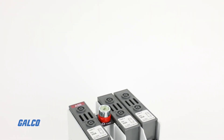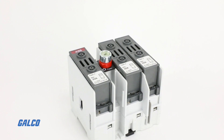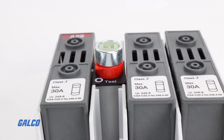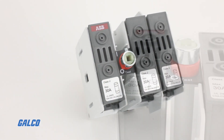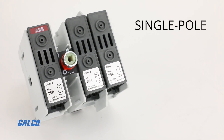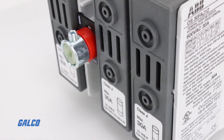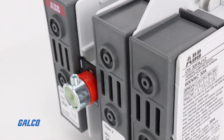ABB's Powerline Open Disconnect Series is a family of fusible disconnect switches covering a range from 30 to 800 amps. They are available in single, double, triple, and four pole variations designed to meet high interrupting capacity in many different applications.